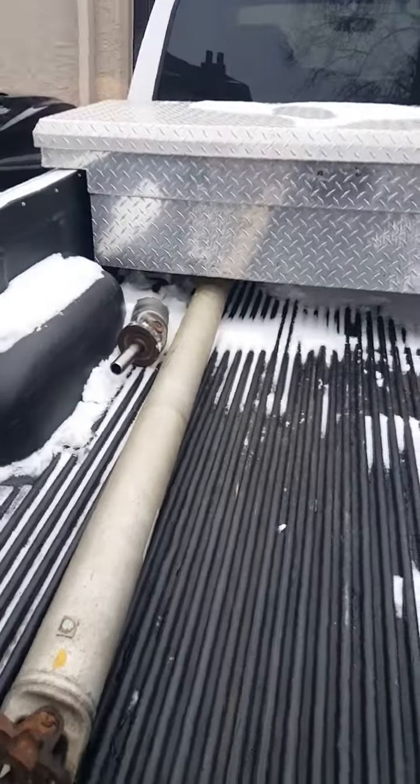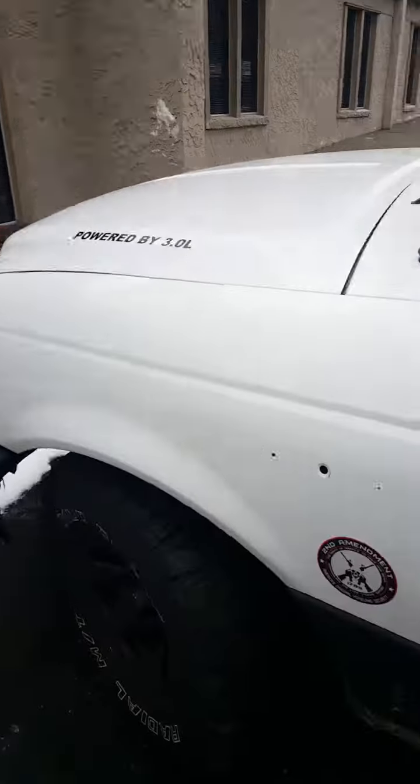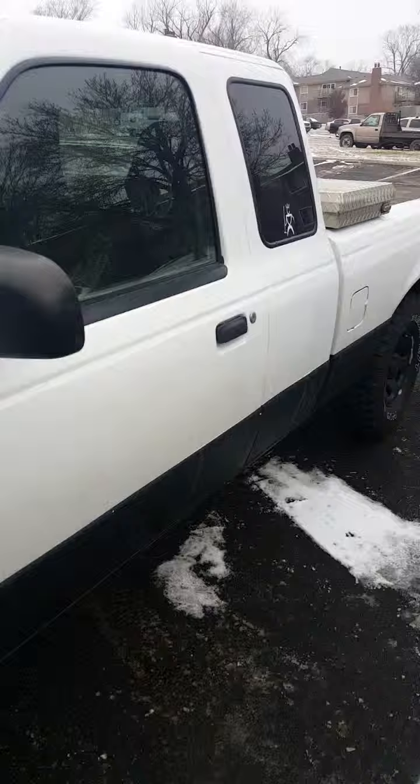This is a V6 3.0 — it's not like I've got a big powerful motor underneath it or anything. I mean, 3.0 is what it's running on, and it just straight twisted the whole entire drive shaft. I don't know — just kind of crazy. Let me know if that's ever happened to you before.